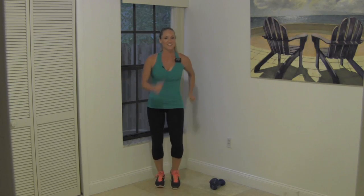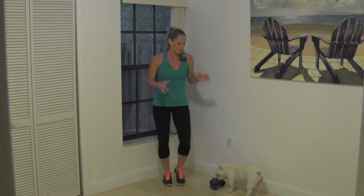Hi guys, Jessica here, and today I'm going to take you through a 10-minute toning walk. Peanut's going to help out too. All you need to grab is a pair of dumbbells and some comfortable walking shoes.